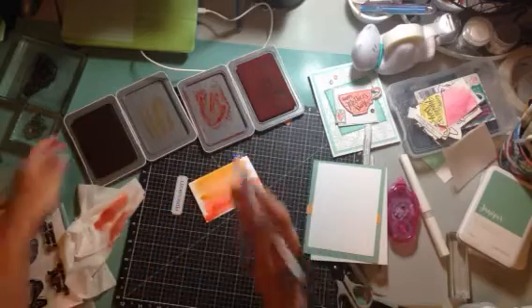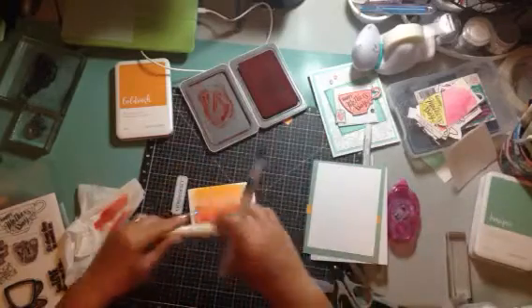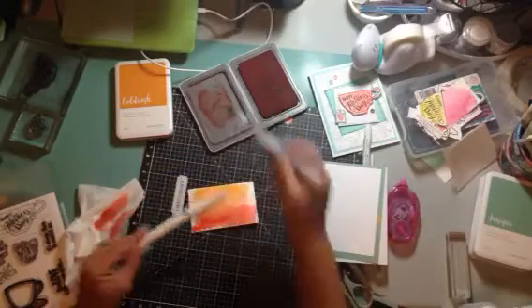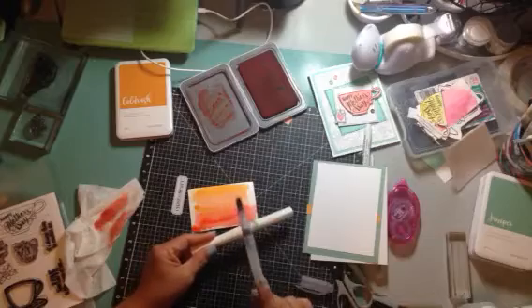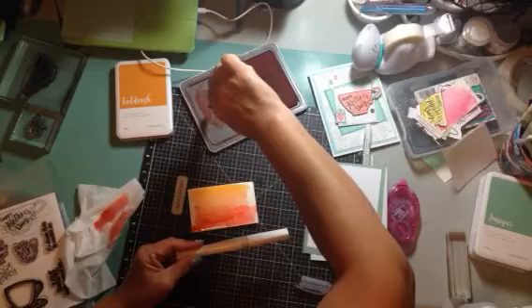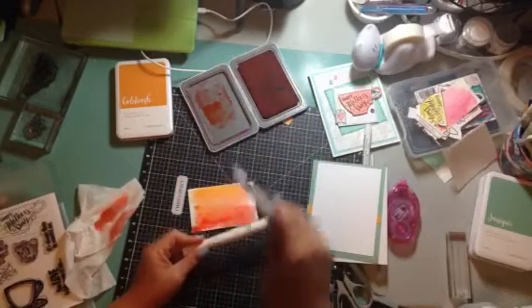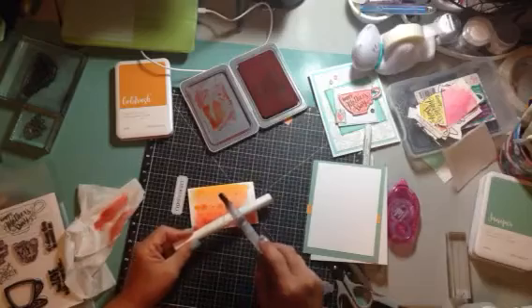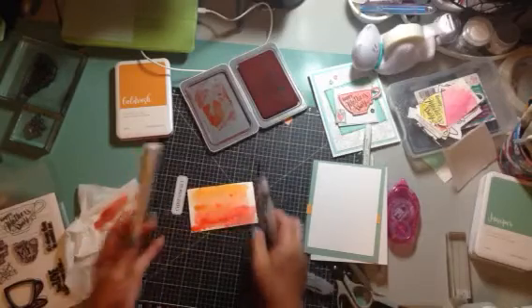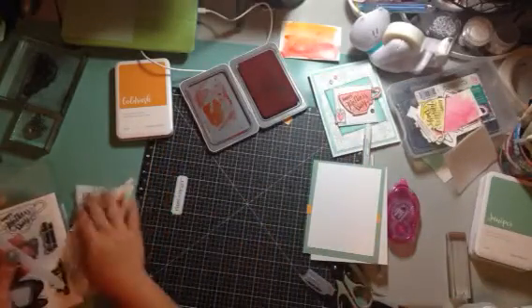Okay, and then what I did — I wanted to do like a little bit of spattering — so you just grab something else that you can knock against it to add more water and just let it spatter around.